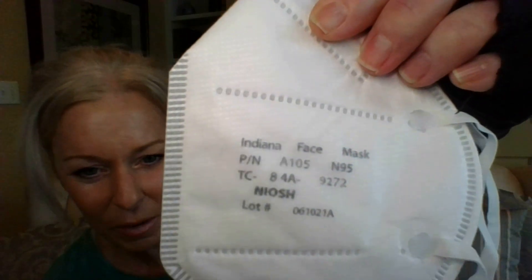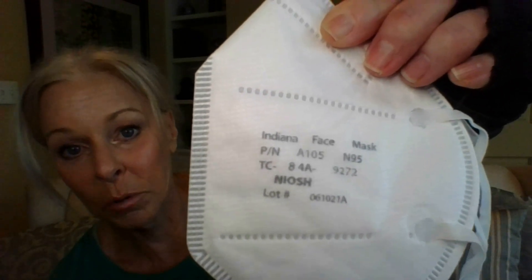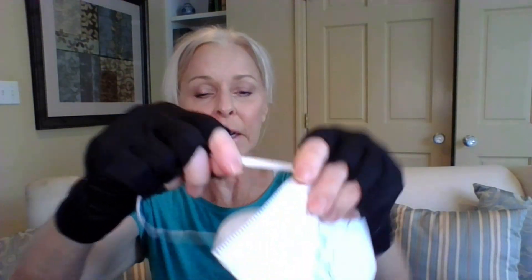These come individually wrapped, which is a nice plus when you open the box. It's not a resealable sticky thing — you just break it open. Inside you see the polypropylene — those little squares in a waffle weave pattern. Any NIOSH-approved N95 respirator is going to be made of several layers of polypropylene. On it you'll see the Indiana Face Mask Company name, a lot number for quality assurance, and it's got two elastic head straps, which are required for NIOSH approval.